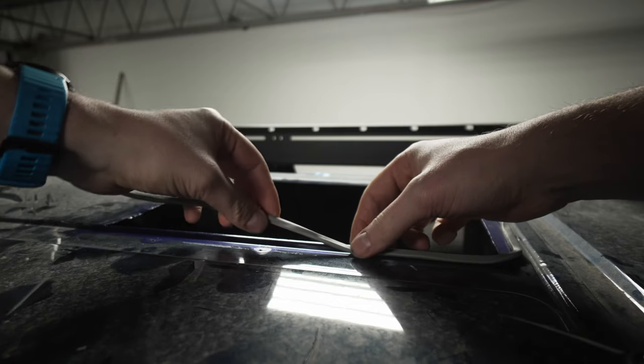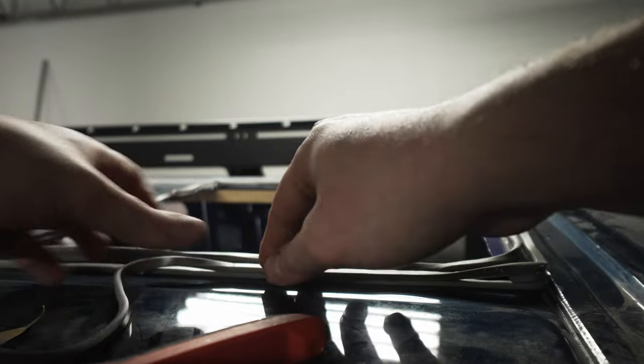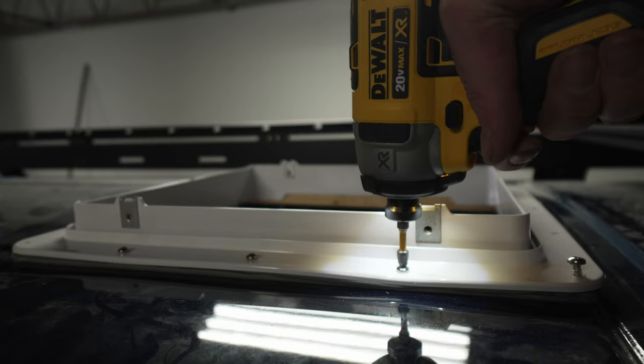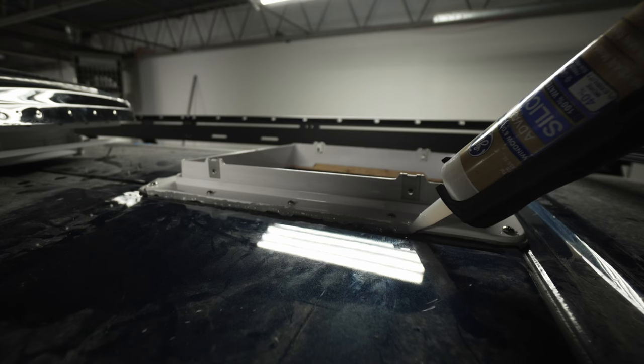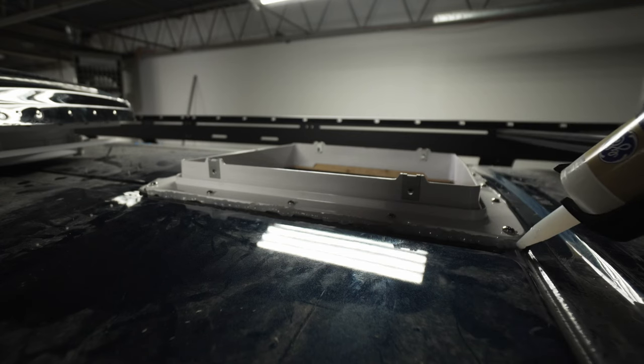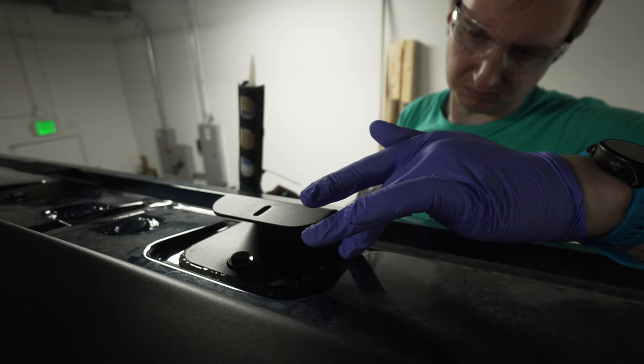When you've done that, you can finally install your item. Crucially, you want to waterproof it. Get some squishy rubber, layer it under the item, and when you secure it down using sheet metal screws, it will compress and form an initial waterproof seal. Then once it's screwed down, take silicone or a lap sealant and run a bead around the outside as a secondary barrier, using a gloved finger to smooth it out and make it look nice.